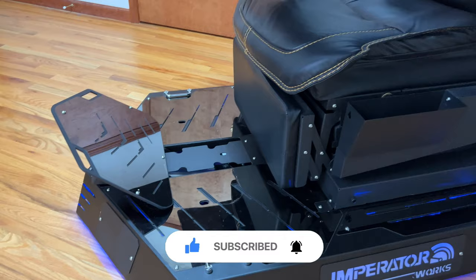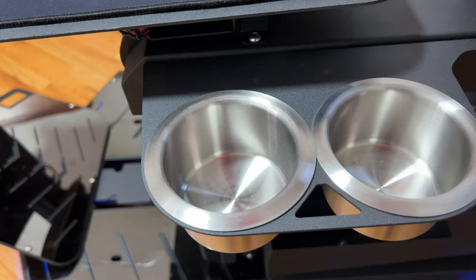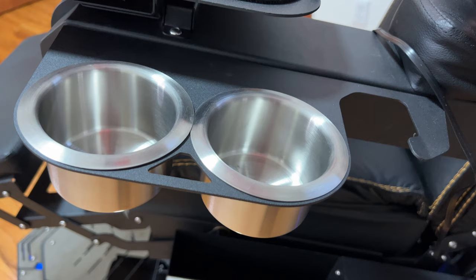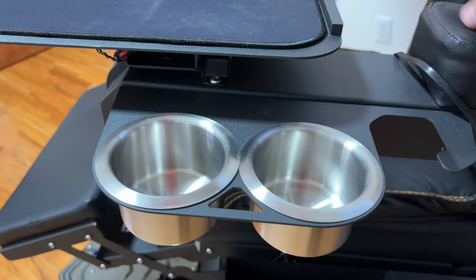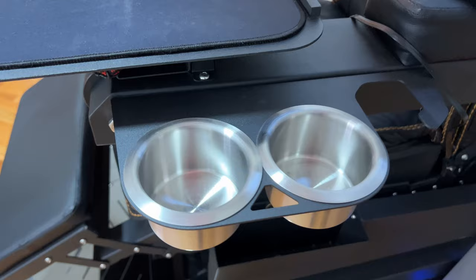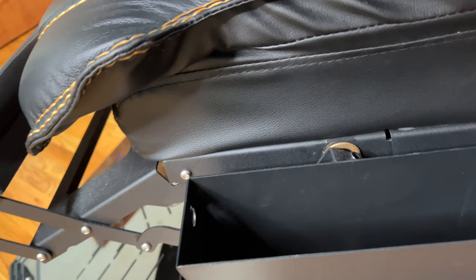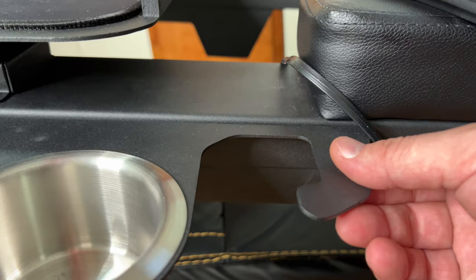We have cup holders here. I tried them even in zero gravity — if the cup or bottle isn't completely full, it doesn't spill. That's how you can utilize those. Another feature is a kind of holder where I put my notepads and some other tools. I can put my headphones or charger cables there, and this also has a hook where you can hang your headphones.